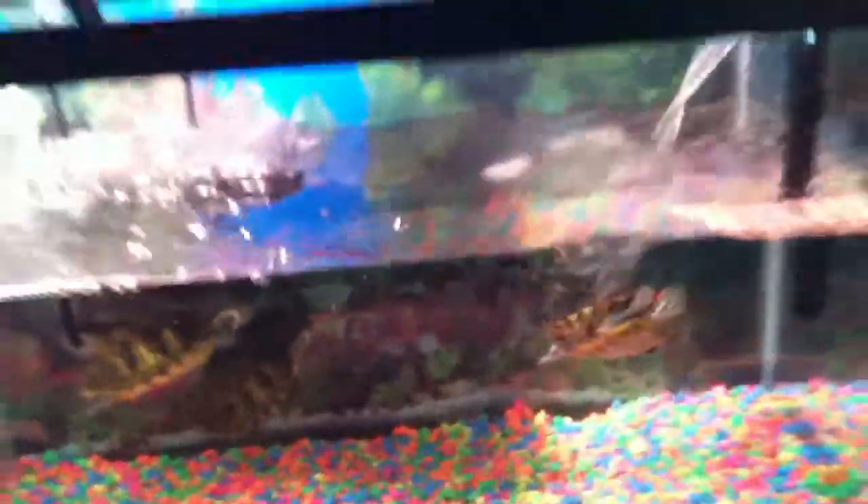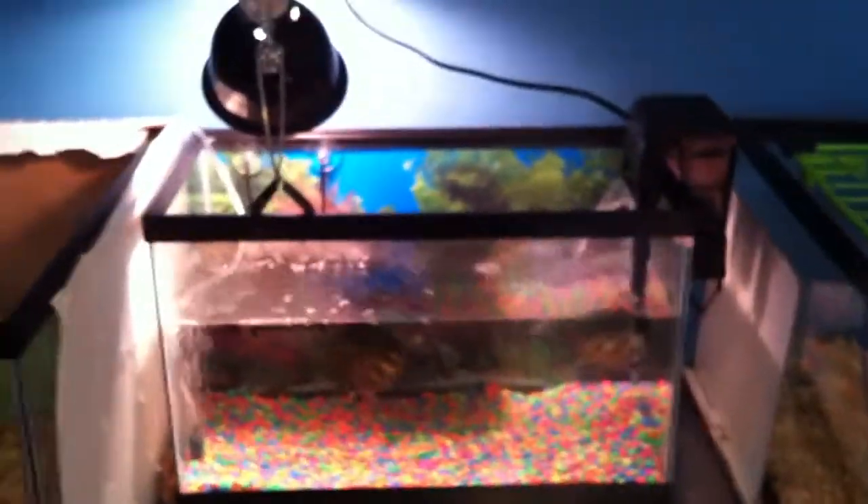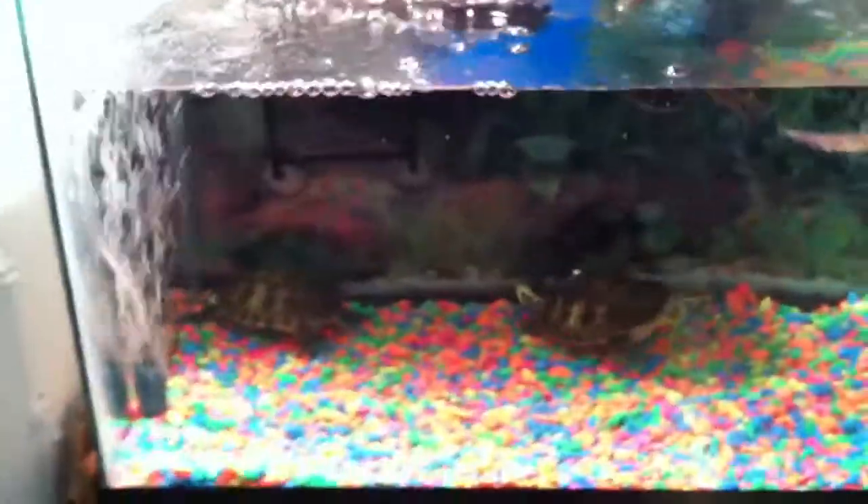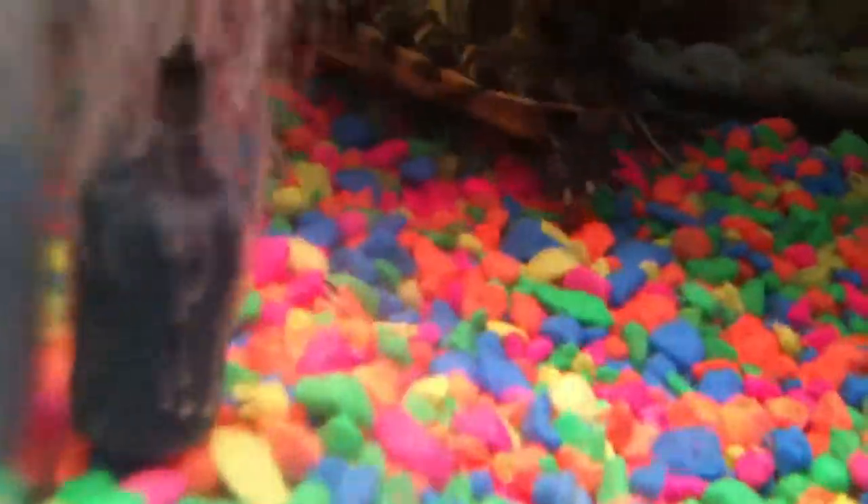Here's the stuff I added since you first saw the tank, like two videos ago or something. The tank was empty — it just had water and a platform and a light. I got them a filter, a background, colorful rocks, and this thing that makes bubbles.